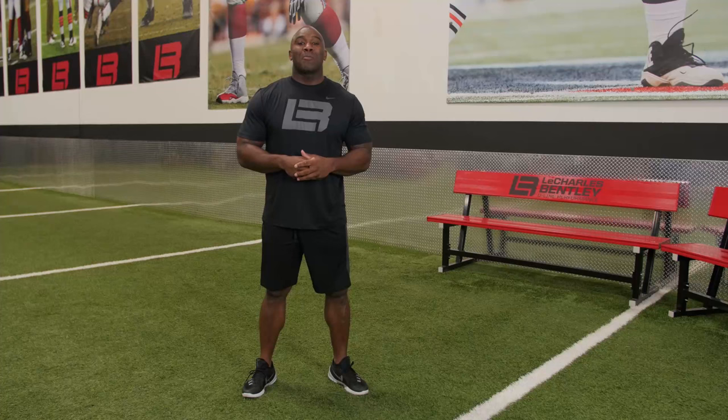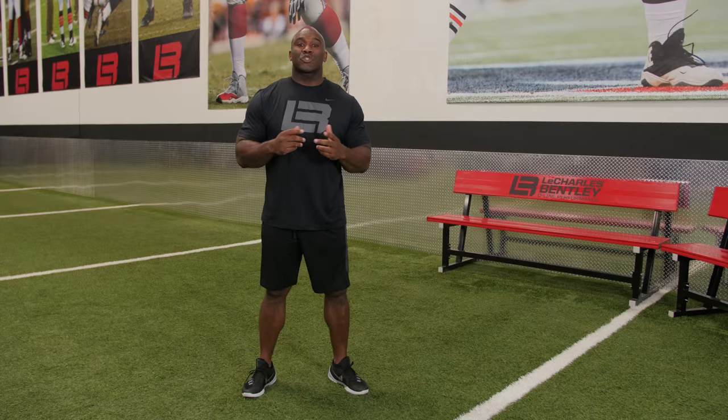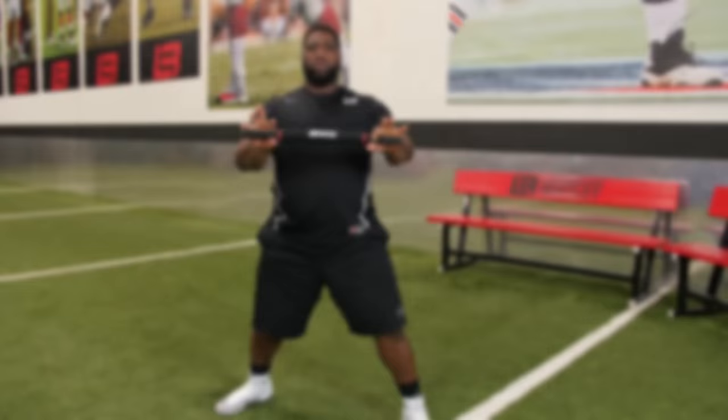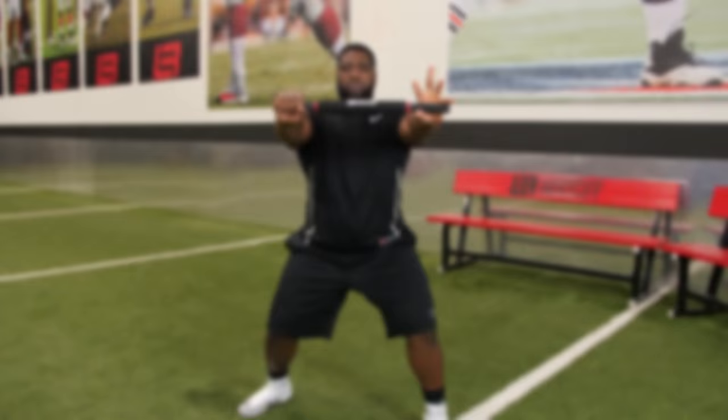Hi, I'm Charles Bentley with O-Line Performance, and I'm here to talk to you about a unique and highly innovative product that I've developed over the years here at O-Line Performance. It's called the Strike Stick. What makes the Strike Stick unique versus any other tool that helps develop the proper punch or proper strike for an offensive lineman is the fact that the Strike Stick is actually designed specifically for how offensive linemen are supposed to utilize their hands while striking an opponent.